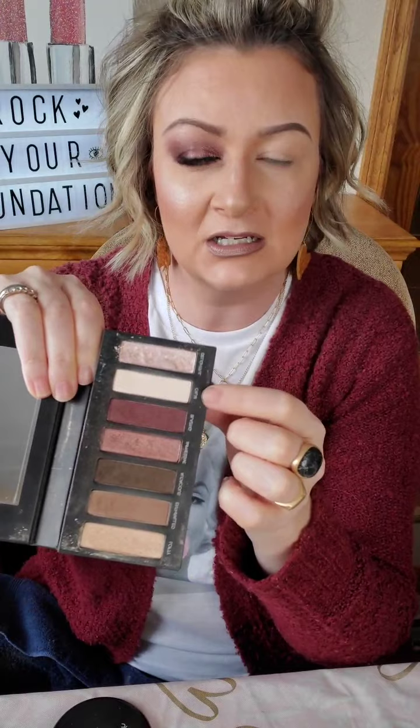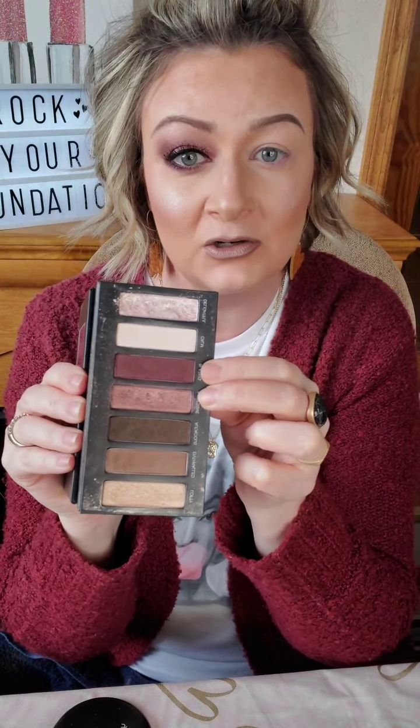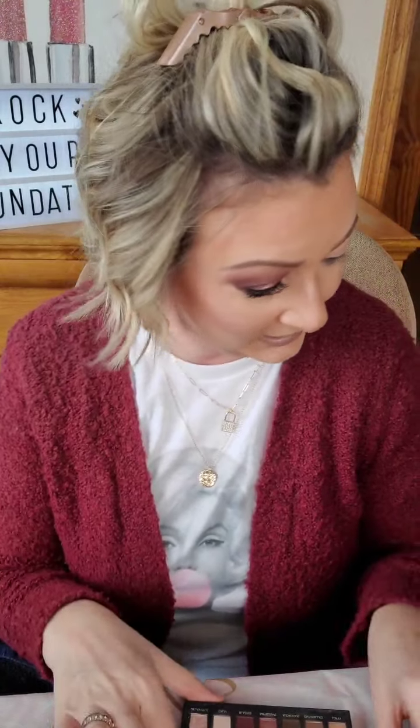Hi, welcome everyone. Welcome to Rock Your Foundation. We are going to use this palette. I'm going to use two colors — well, technically three, but you don't have to do this step. I'm just going to use this color as a base, just as an all-over color. The two main colors are the matte cranberry and then the metallic cranberry, and that is going to give you a really super pretty smoky eye. Super easy — anyone can do it.